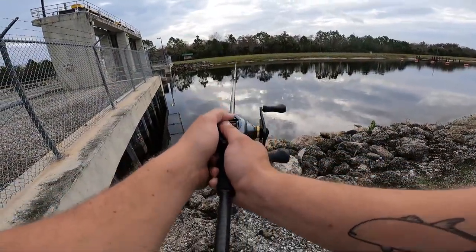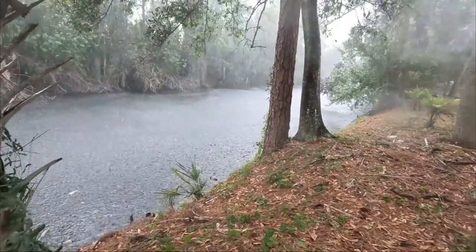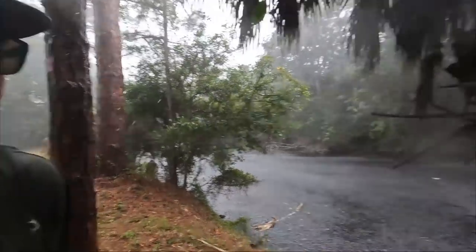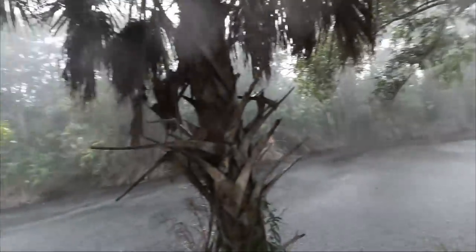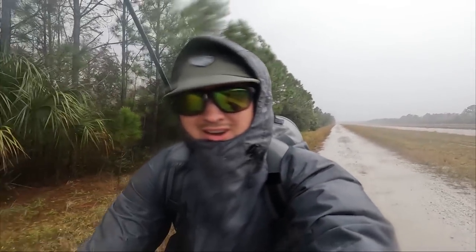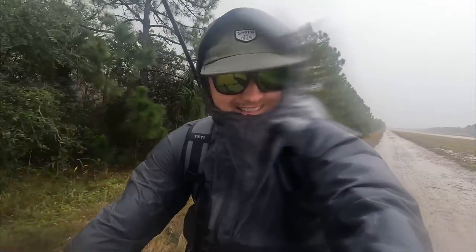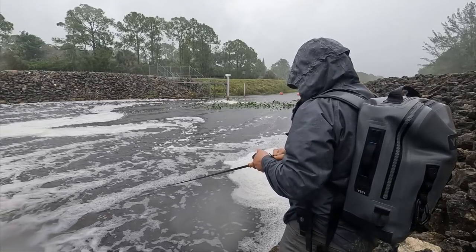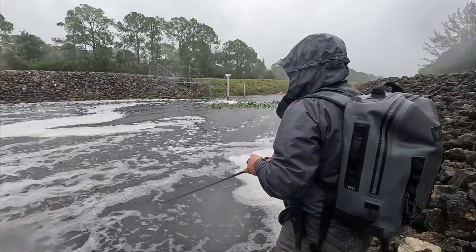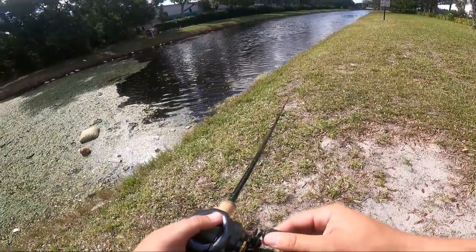So I fished the entire day throwing the glide bait and only had a few small follows from largemouth. The following day I went out and fished in the pouring rain for eight hours. This is going extremely well — we've caught a single bass today. We're moving to a new spot. This is ridiculous.